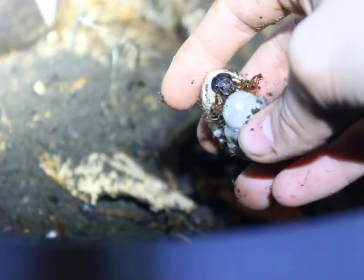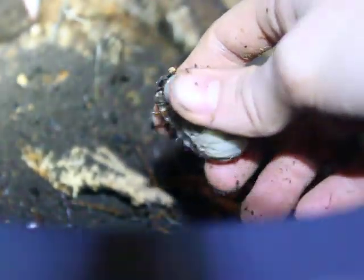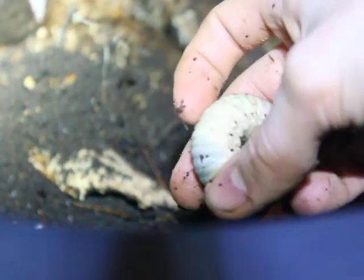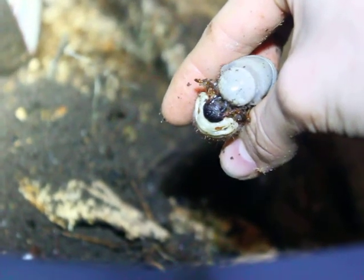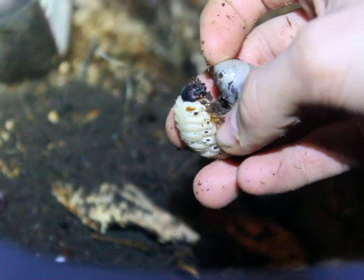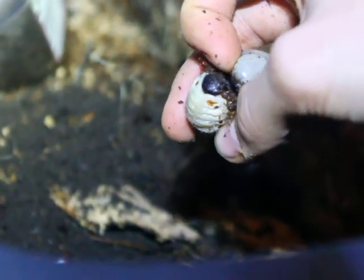She doesn't move much right now, but if you leave her alone after about 30 seconds she'll start digging, burrowing back into the substrate very quickly. She bites hard too, but her mandibles aren't stuck — they're open and everything. They look like she's sick or dead, but actually her mandibles will bite hard if you stimulate her. She just keeps them slightly opened, which looks like she's sick.